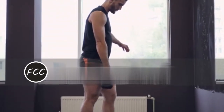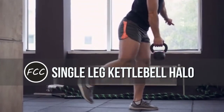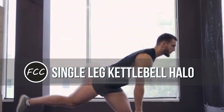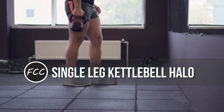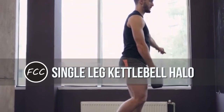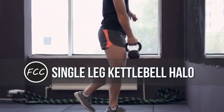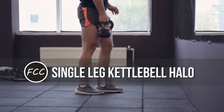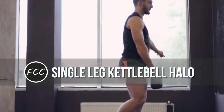Single-leg kettlebell halo. Why it works: Doug Harry Hunt, a certified strength and conditioning coach and ambassador for being an athlete, says that picking one leg up at a time forces your entire body to work to keep you upright. This move also builds rotational strength through the core while challenging the shoulders too. How to do it: grab a kettlebell in both hands with the bell facing toward the ceiling — so upside down. Stand straight up with abs engaged. Lift one leg slightly and bend the leg on which you're standing. Starting with the kettlebell at your chest, slowly move it in a circle around your head. The bell should face the ground behind your head. Try not to let your upper body wobble as you make the circle. Pause at your chest, then repeat going the other direction.